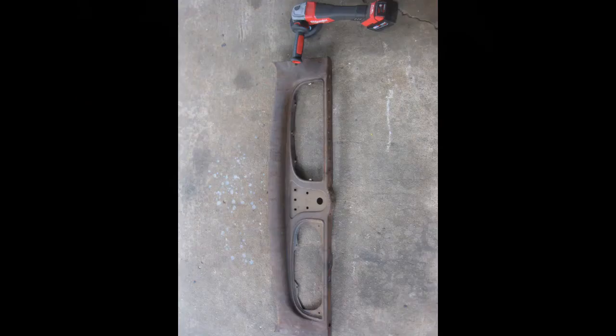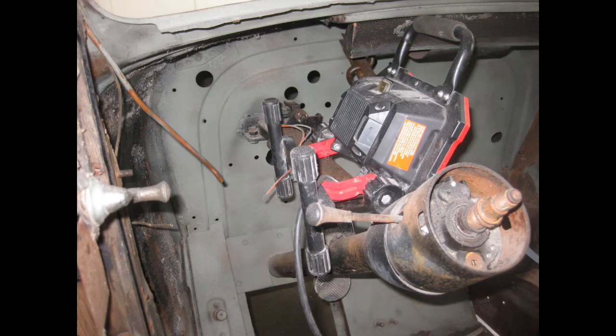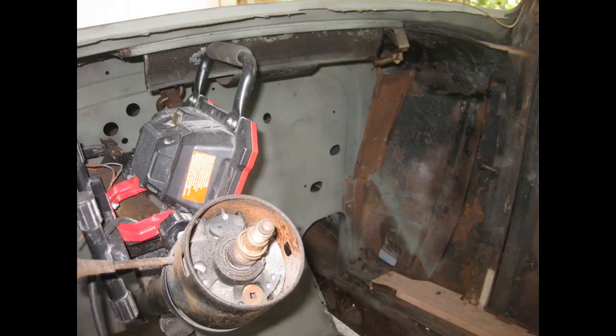Now it's time to move inside. He went ahead and took the dash out so he can start working on the woodwork on the floor. He's also wanting to check all the structural integrity of the sheet metal and the woodwork in this area and decide what has to be replaced.